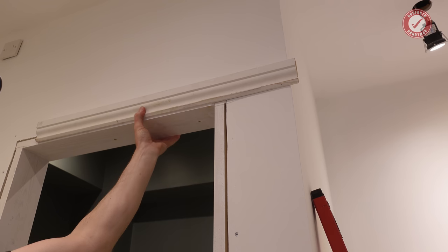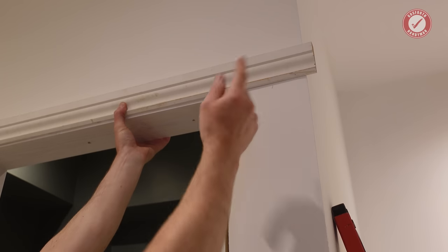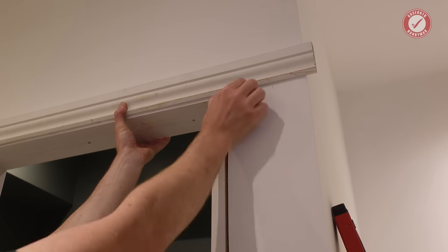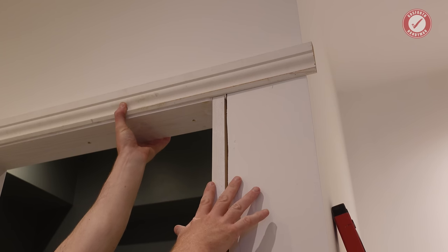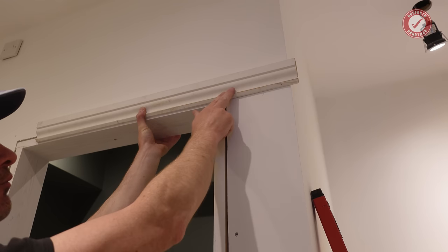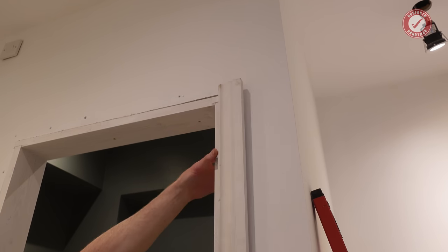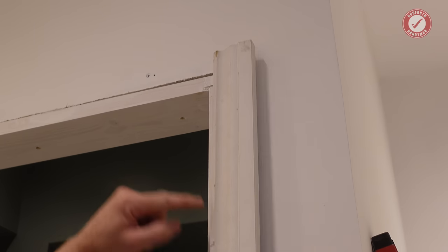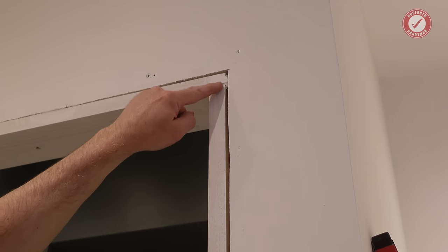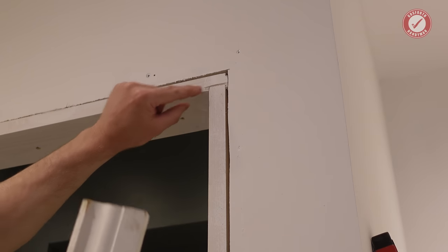In the UK, we typically miter the corner of the architrave, but other parts of the world don't necessarily do that. In the States, for example, you often have the architrave overrun with a butt joint at the top — and I don't think you call it an architrave in the States. Let us know down in the comments what you call it in your part of the world. The main thing is that before you fit the architrave you want a nice clean edge about five millimeters in. Anything past that — for example there's a bit of damage at the top there — you won't see, but you will see this little corner, so I'll put a little bit of filler on that before we fit the architrave.